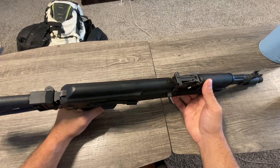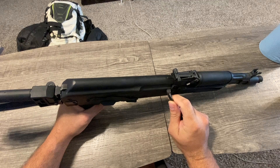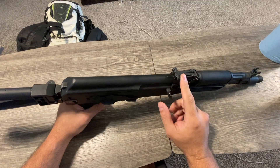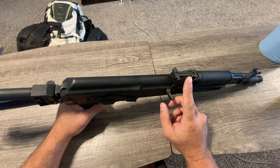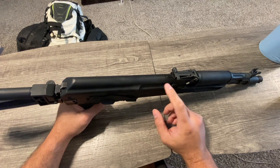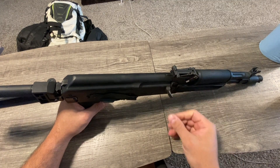Today I will be tearing apart this PSA AK-104. I put about a thousand rounds through it. 100 of those rounds were Red Army Standard, 100 of those rounds were Barnall, and the other 800 rounds were all Tula ammo. So let's pull this apart and take a closer look at it.